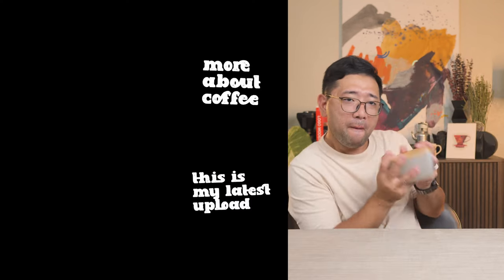And for now, thank you so much for watching. In the next videos, I'm going to show you more about coffee. Bye!